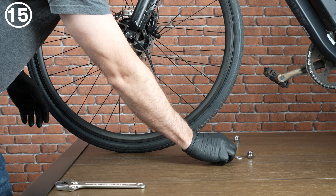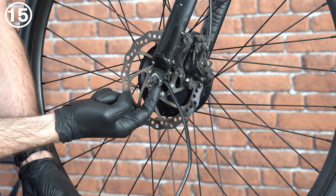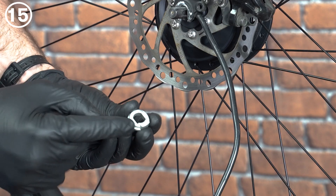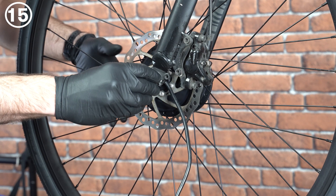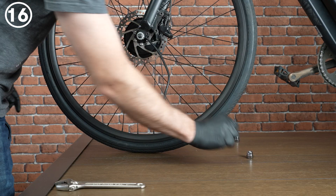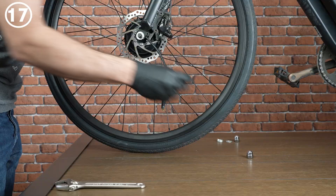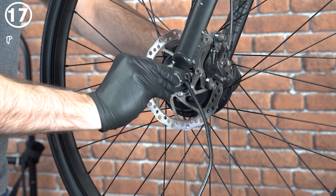Then install the washers and nuts following the order previously described. First, the torque washer with the step intentionally filling the gap in the fork's dropout. Following, install the flat washer. Finally, screw the axle nuts on. Repeat this sequence on the opposite side.